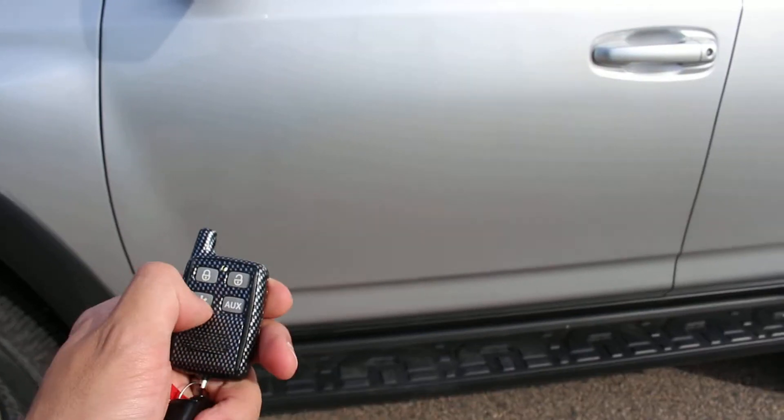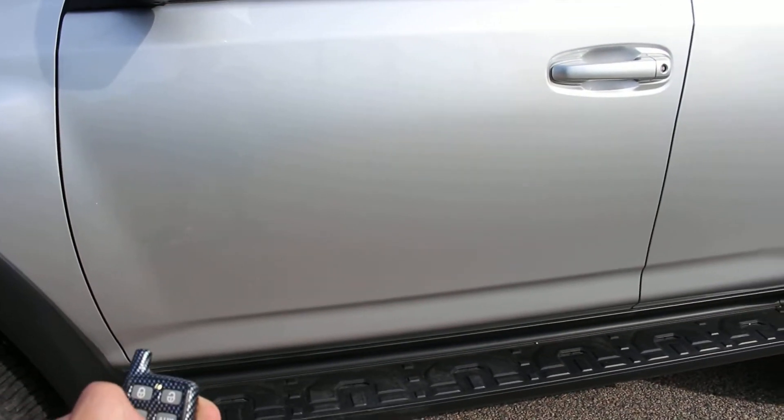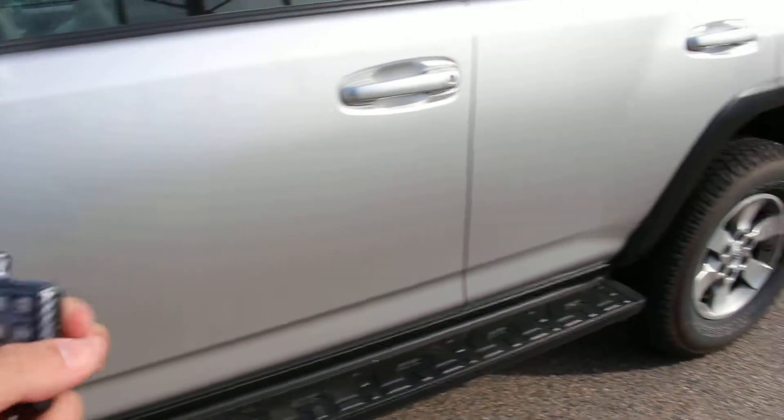And then I think you hold this to turn it off. And there it goes — that's your remote start.